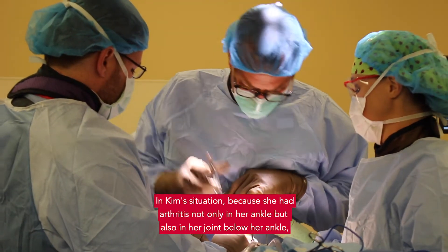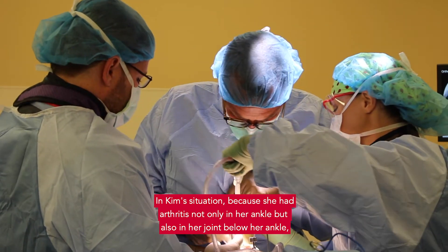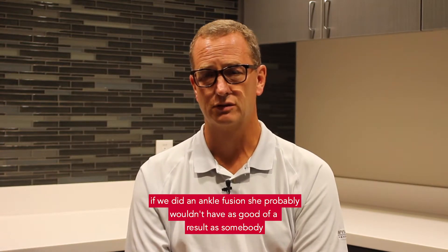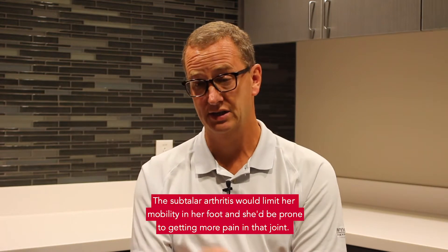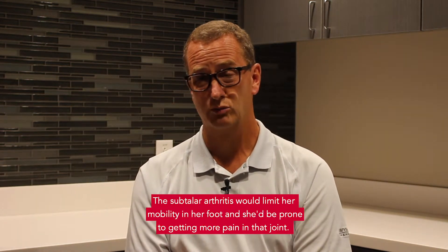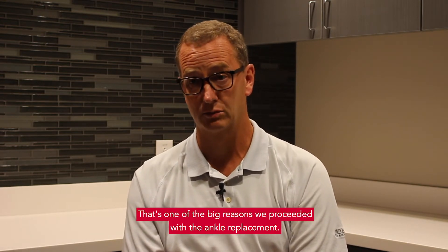In Kim's situation, because she had arthritis not only in her ankle but also in the joint below her ankle, if we did an ankle fusion she probably wouldn't have as good of a result as somebody who just had arthritis in their ankle. The subtalar arthritis would limit her mobility in her foot and she'd be prone to getting more pain in that joint. So that was one of the big reasons why we proceeded with the ankle replacement.